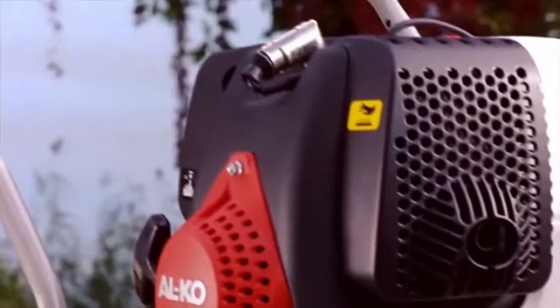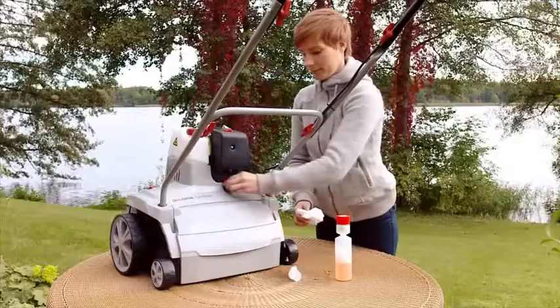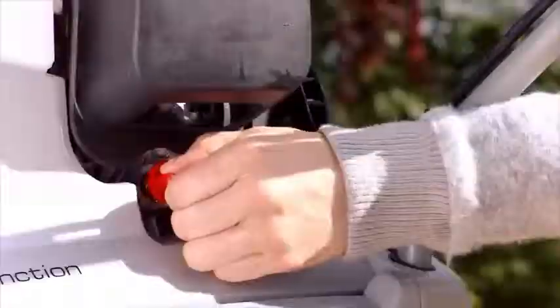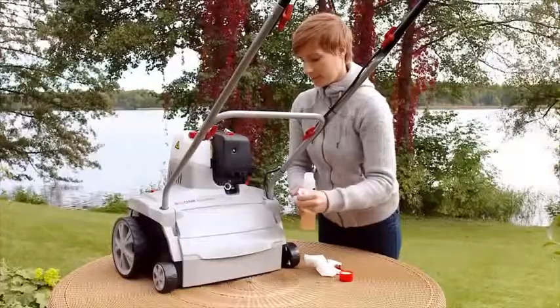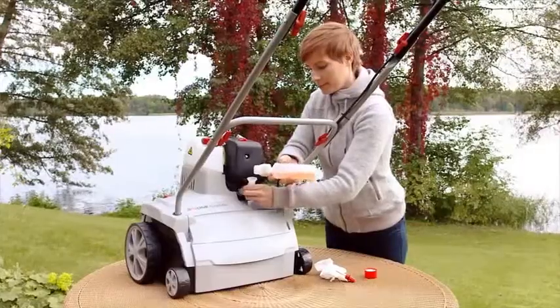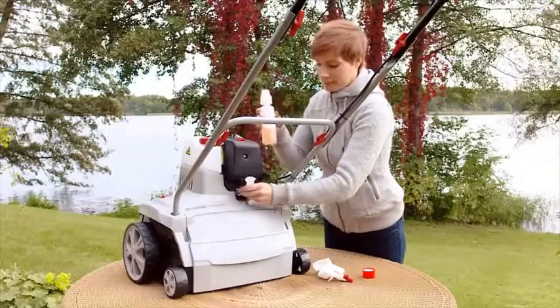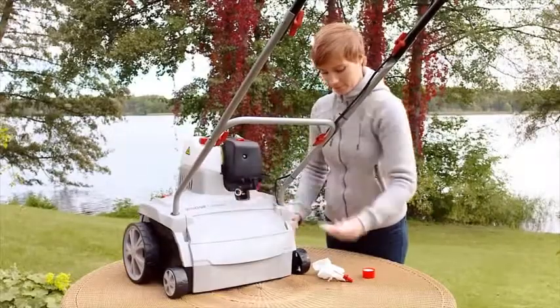You must put oil in the motor before starting to scarify. To do this, remove the oil dipstick and insert the filler neck. The type and quantity of oil are detailed in the operating instructions. Check the oil level before each use to prevent damage to the motor.